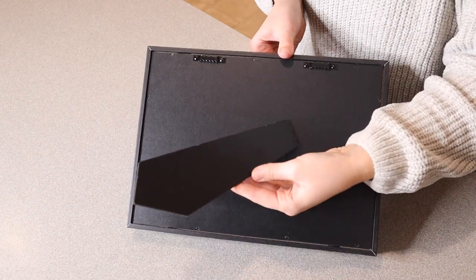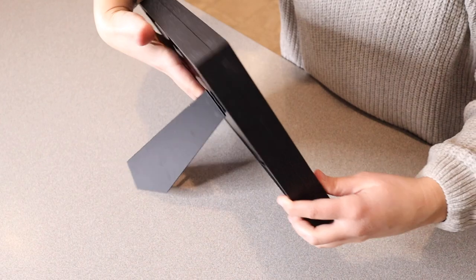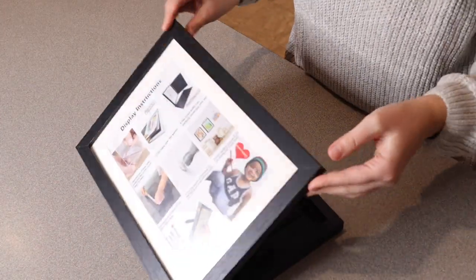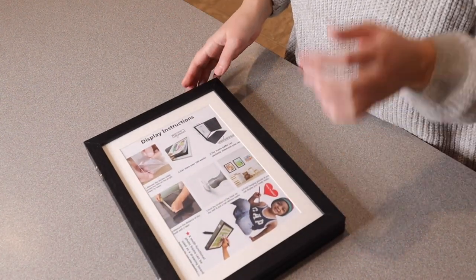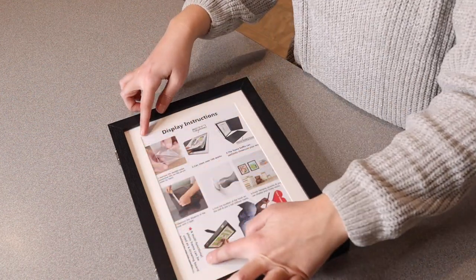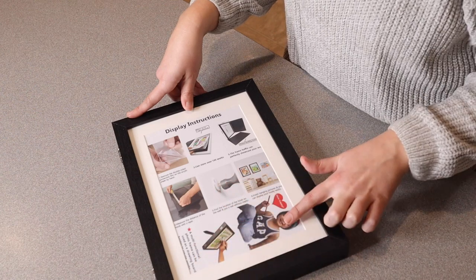It also has this little frame piece so you can easily lean this up whichever way is going to work best for you. This does have a magnetic close so that once you close this up you don't have to worry about it opening back up again. The actual picture that will fit inside this little mat is going to be 9.4 inches by 6.1 inches.